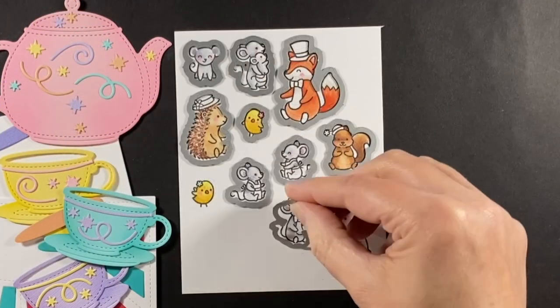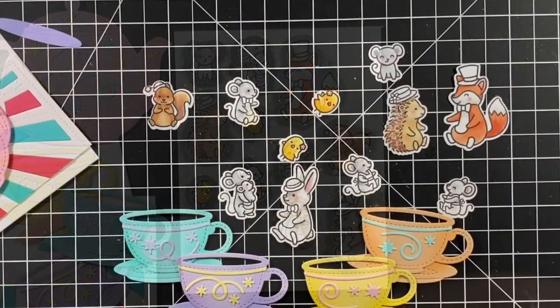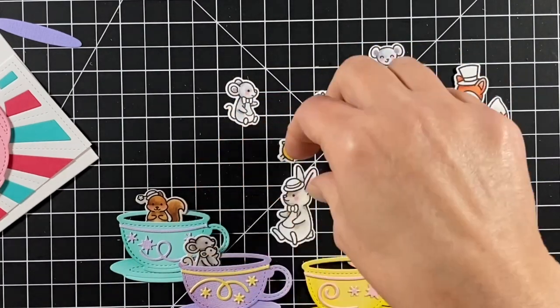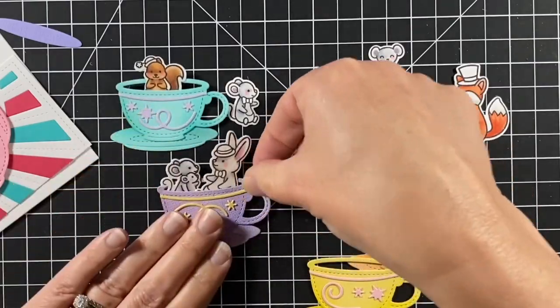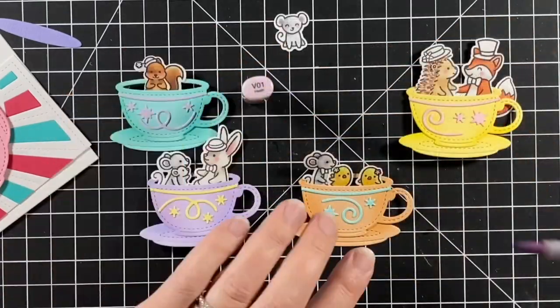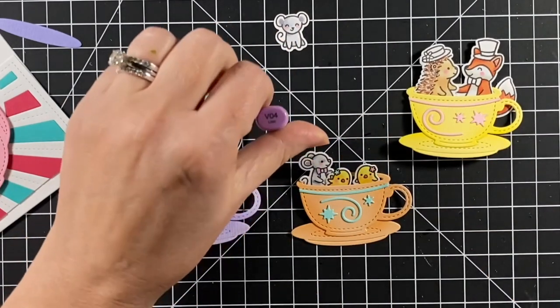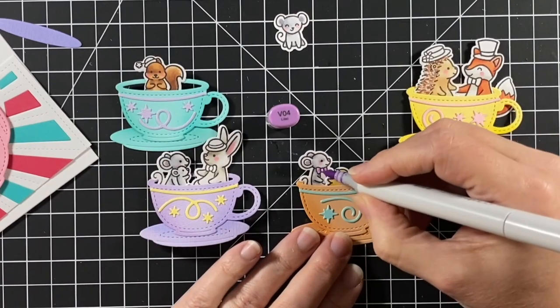I've got the coordinating dies for each of these stamps and I'm going to run them through my die cut machine. Here they are. Now it's time to decide who gets what cup — who gets the pink cup? Maybe that's why I didn't even make a pink cup. Now they're all seated and I can color in their little accessories, using colors that kind of match up with the cups — so he's going to get a purple bow tie.